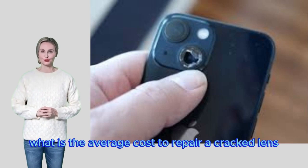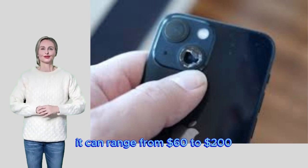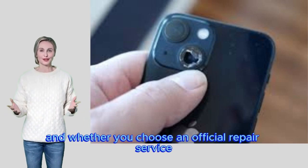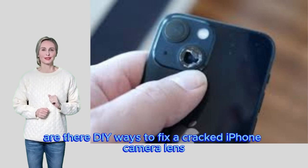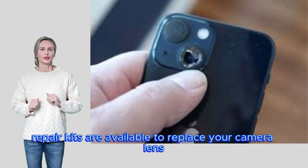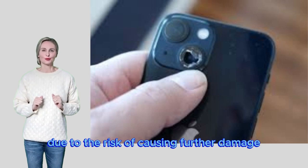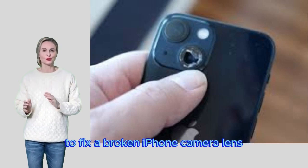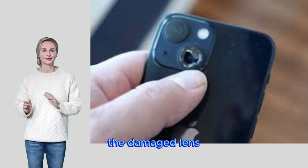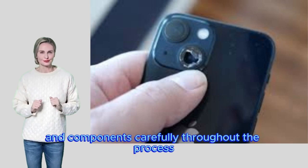What is the average cost to repair a cracked lens on different iPhone models? iPhone camera lens repair costs vary and can range from $60 to $200, with factors including model differences and whether you choose an official repair service or a third-party provider. Are DIY ways to fix a cracked iPhone camera lens recommended? DIY repair kits are available, but they are not always recommended due to the risk of causing further damage. The repair process usually involves removing the damaged lens, cleaning the camera area, and installing a new lens — handle the device and components carefully throughout.